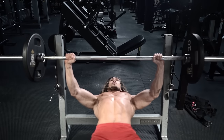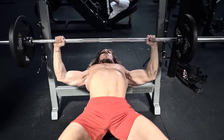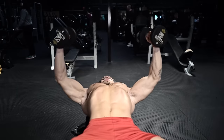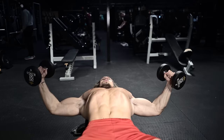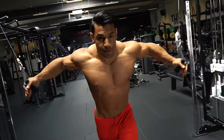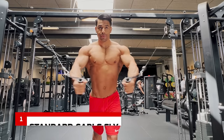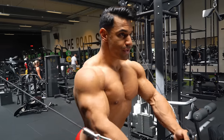Bars are great for chest because you can load them with heavy weight, but the movement path is fixed. Dumbbells give you a greater range of movement, but when you get to the top there's no resistance — you're just balancing the weights, and the pec muscles are hardly working at all. Here's the cable version, with constant resistance across the movement, including at that key point of maximum contraction of the muscle.